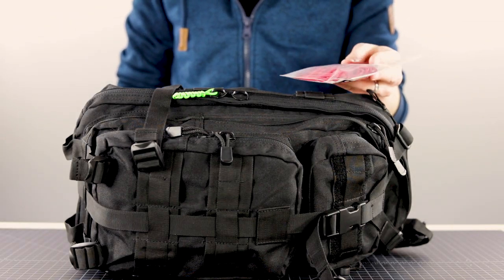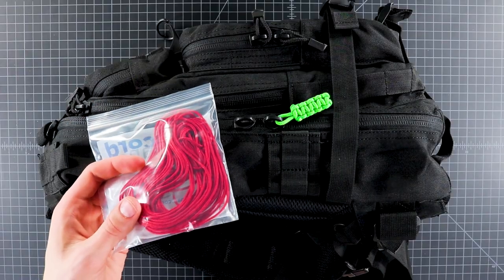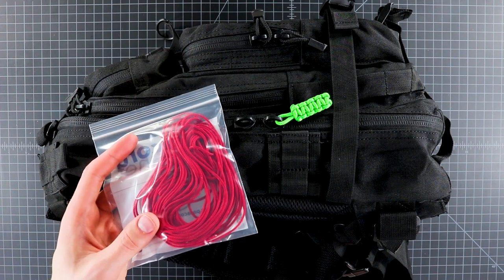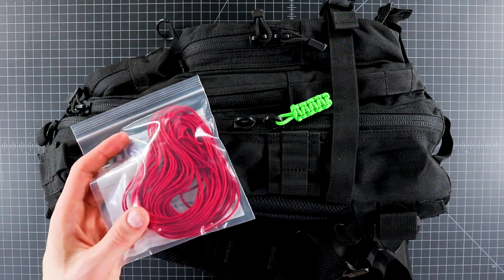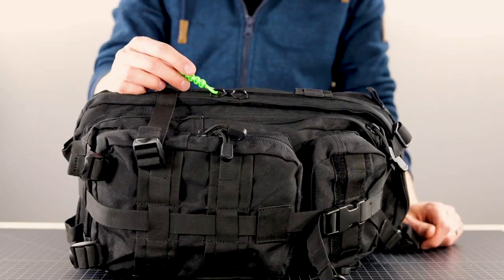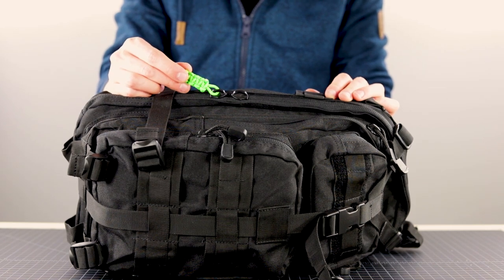One especially good idea is using red for whatever pocket has an emergency first aid kit in it. If you were ever in trouble and couldn't help yourself, you could say to anyone nearby, just get it out of the pocket with the red pulls. So that's the straight paracord zipper pull, just using scraps you might have lying around.